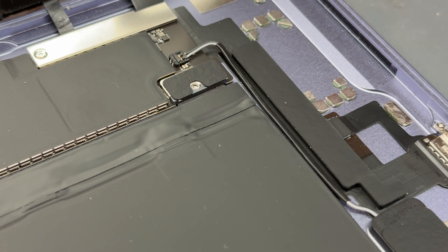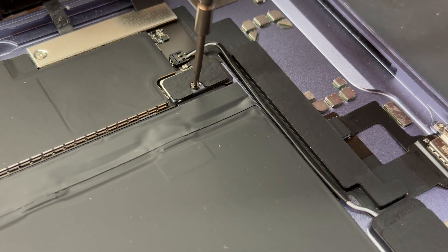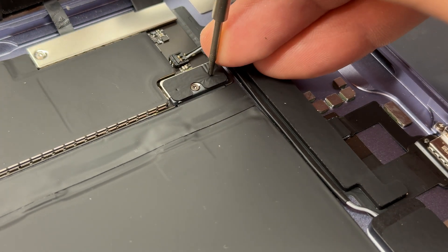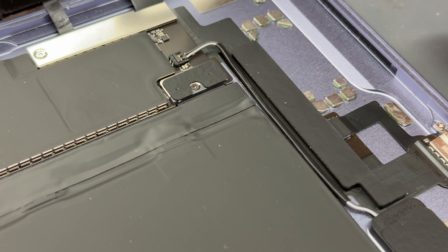Now pull out the battery isolator and secure down the battery again — make sure you don't miss this step. If you turn the iPad back on and it's boot looping, it's probably because this isn't secured properly. If you're finding that, just give it a little push either side of the battery connector to make sure it's pushed down properly and secured.